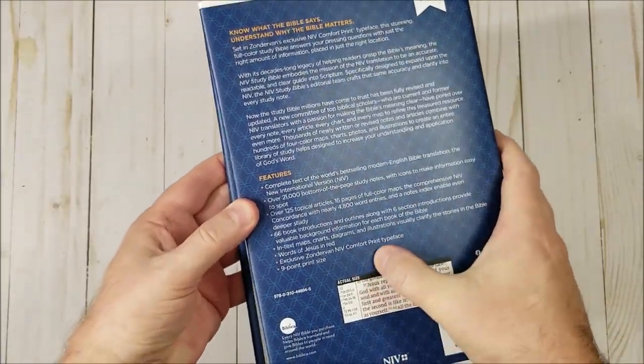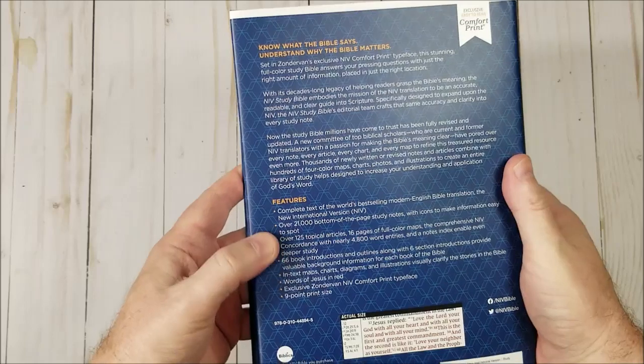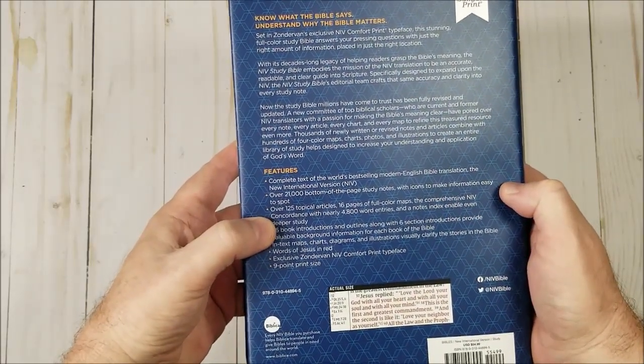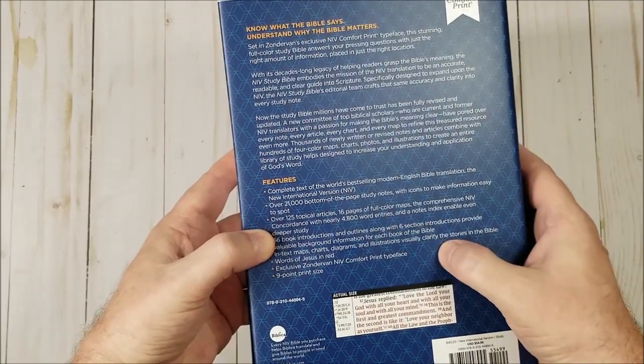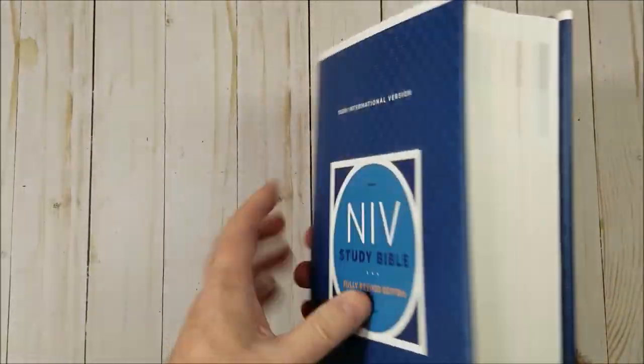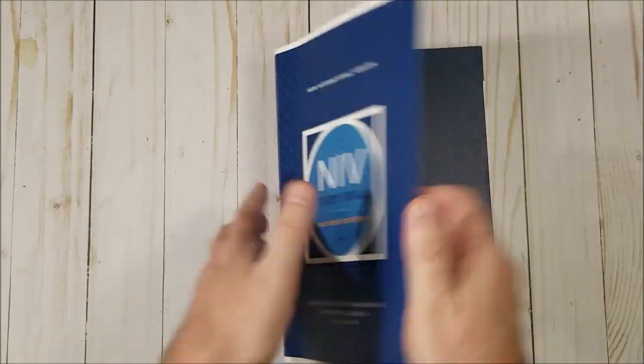It has comfort print type in 9 point, 21,000 notes, 125 topical articles, 16 pages of full-color maps, and 4,800 word entries in the concordance — this is an excellent concordance. Let's take a look.